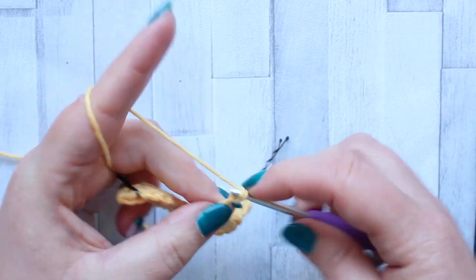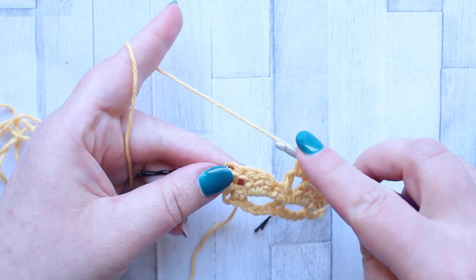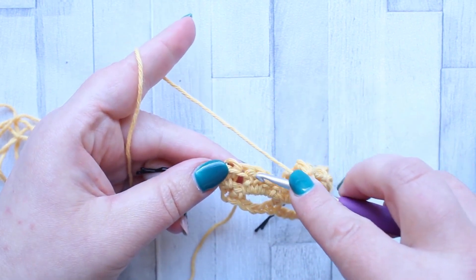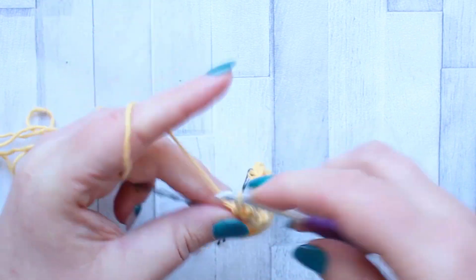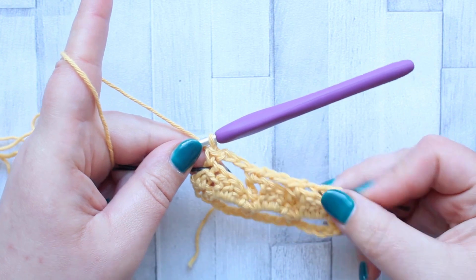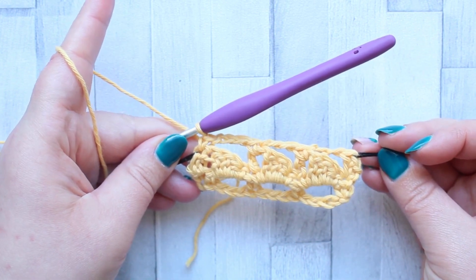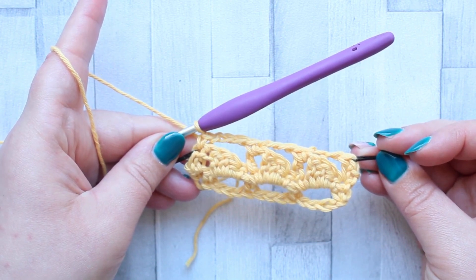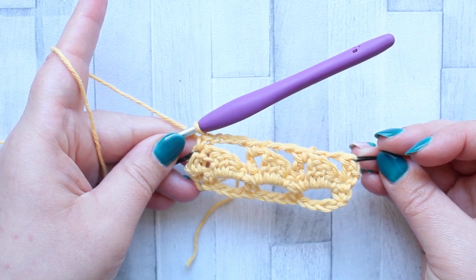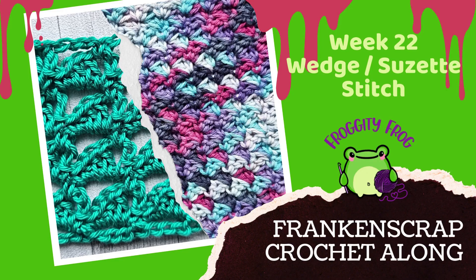After your single crochet, chain three. When you get to the last wedge, skip the wedge and make a single crochet in that turning chain. That is row three. To complete your wedge piece you're going to be repeating rows two and three until you have nine rows in total. Once you finish row nine you can weave in your ends and that's your wedge piece done.